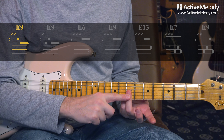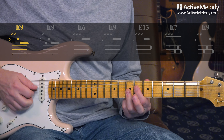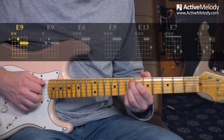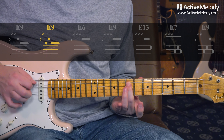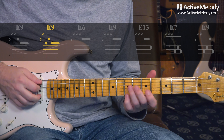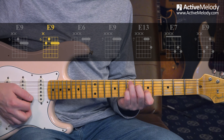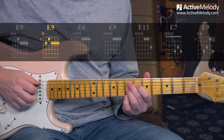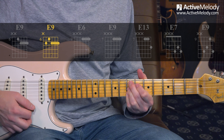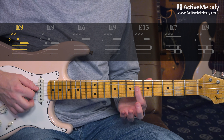The first voicing is where you bar the first three strings on the seventh fret, and I use my ring finger for that. Then I use my index finger on the sixth fret fourth string. That's an E9 chord - just the top four strings of the E9 chord. To play it as a proper chord, you would add the seventh fret fifth string. I like to connect it to your E7 chord using the C7 shape, with your ring finger on the E note at the seventh fret fifth string.